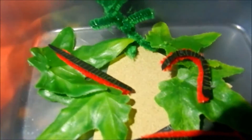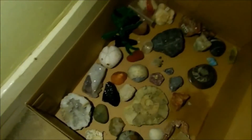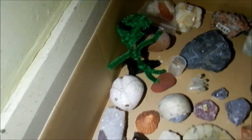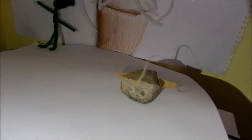They invaded the millipede terrarium. The aliens also invaded my mostly geology collection. One of my pet rocks was there when an alien invaded near a fern house plant.